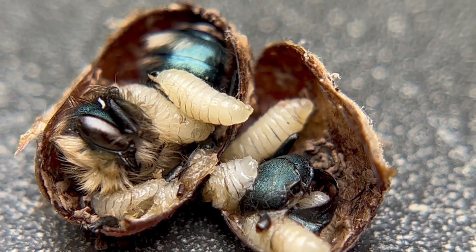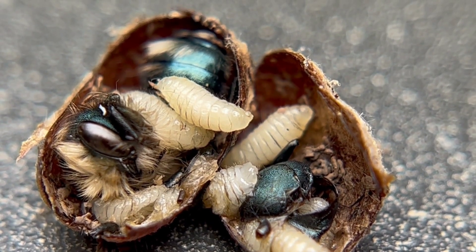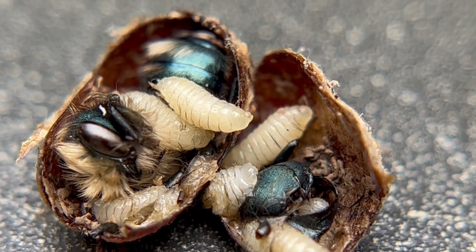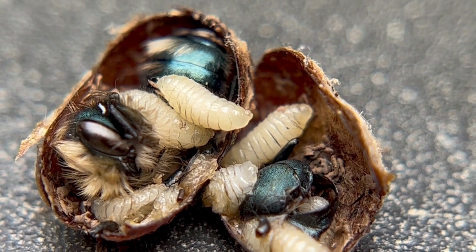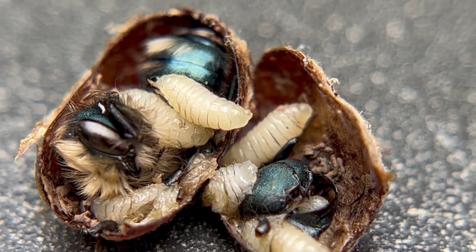It's the end of May, and mason bee season is starting to wrap up. Mason bees are getting to be done, but there still might be some bees that haven't emerged and you can help them out. What we really want to find are any cocoons that have monowasps in them.